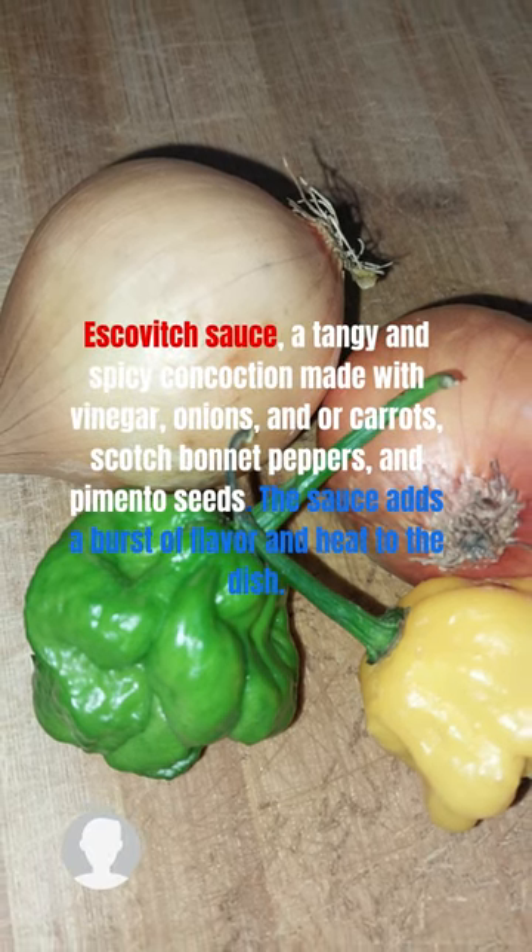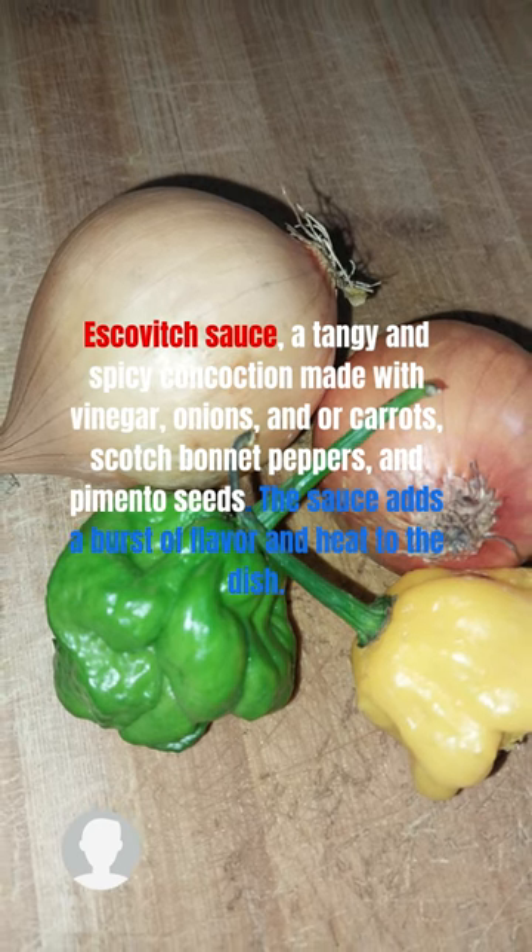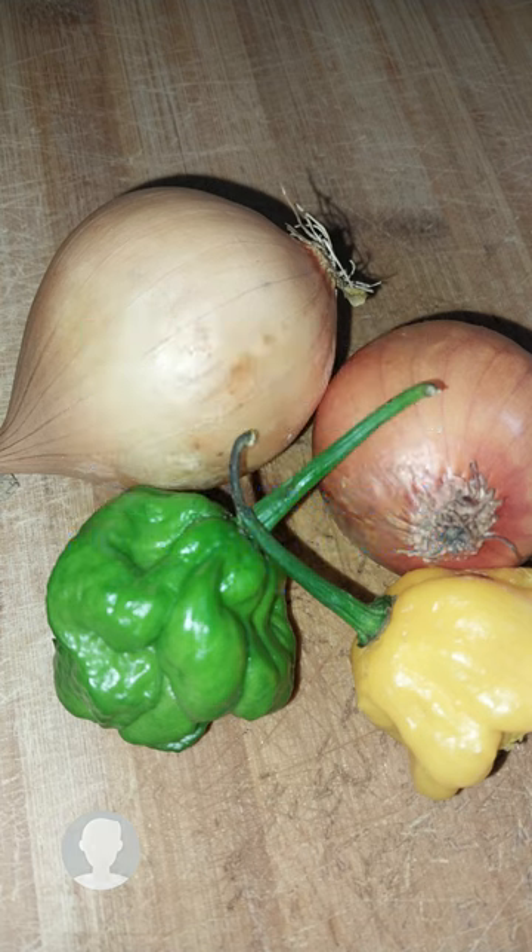Escoviche sauce, a tangy and spicy concoction made with vinegar, onions, and or carrots, scotch bonnet peppers, and pimento seeds. The sauce adds a burst of flavor and heat to the dish.